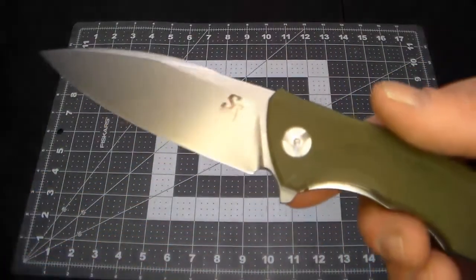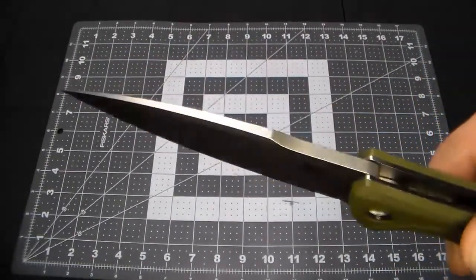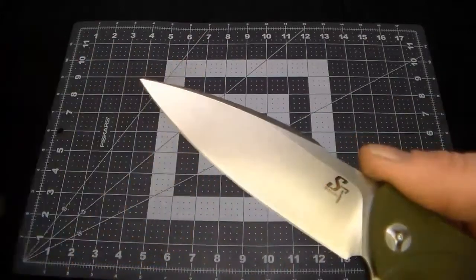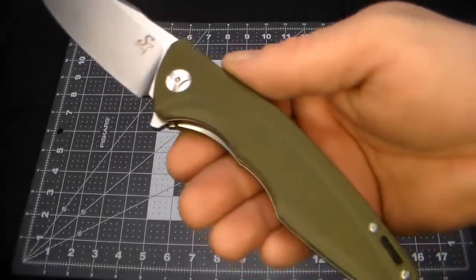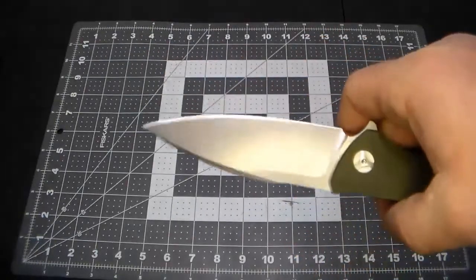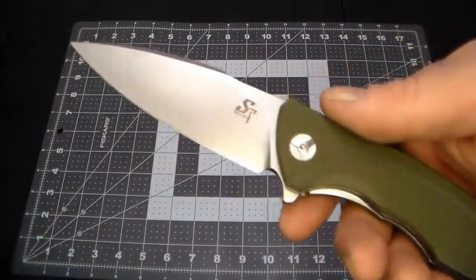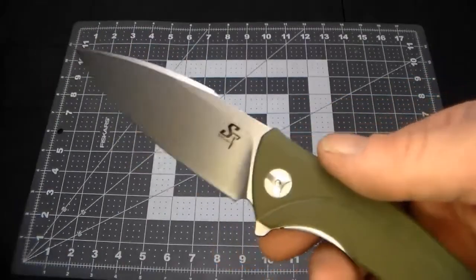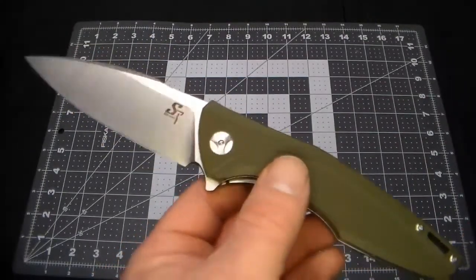For the average user — if you get a knife like this and you're not comfortable taking it apart and fixing it, send it back. Send it back with an explanation and ask for a refund or a replacement. One of my subscribers suggested sending it back to see what their replacement and service is like, and I agree with that to a point.